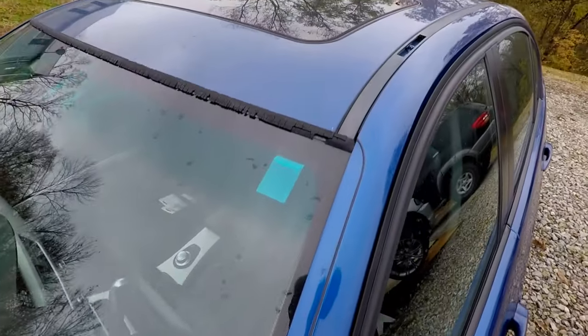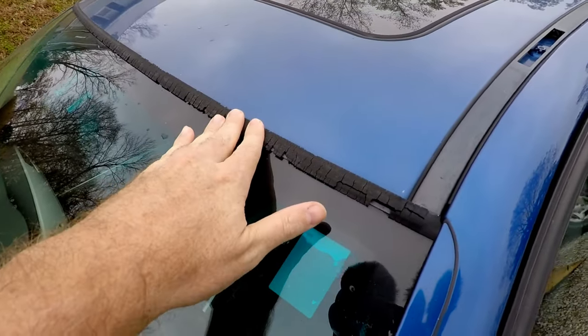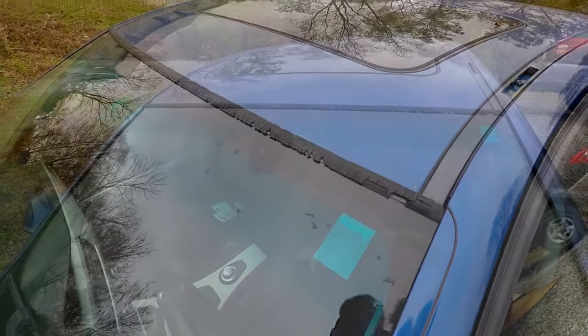Hello everyone, so today what we're going to do, we're going to replace the windshield trim on this BMW E90.